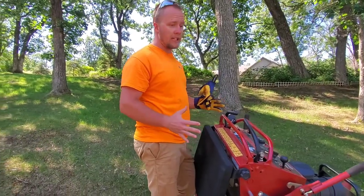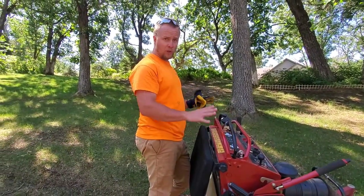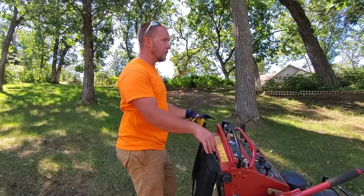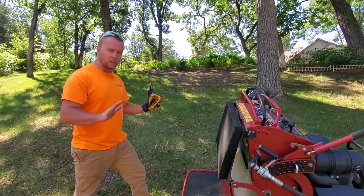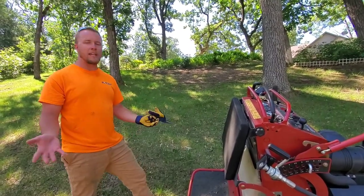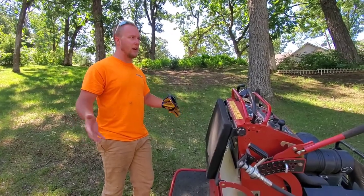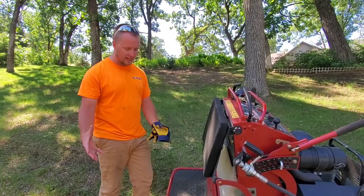If anything does go wrong, the nice thing about the Toro Grandstand, or a stand-on or a walk-behind unit, is you can get away from them. There are things that can go wrong safety-wise, but you're a lot safer rather than being strapped onto a sit-down mower.